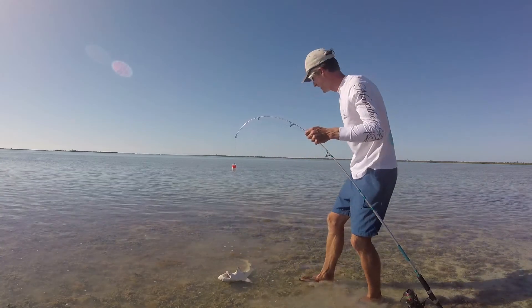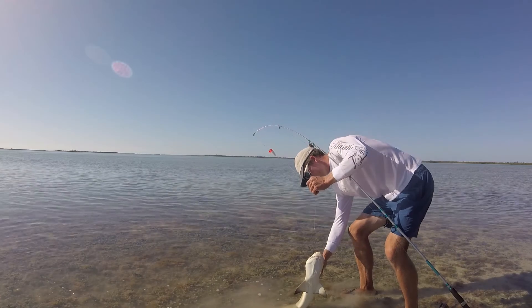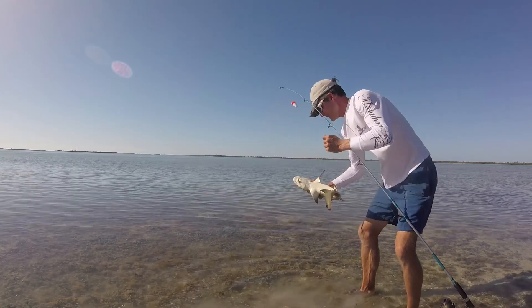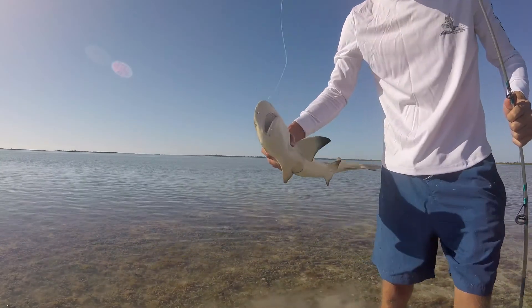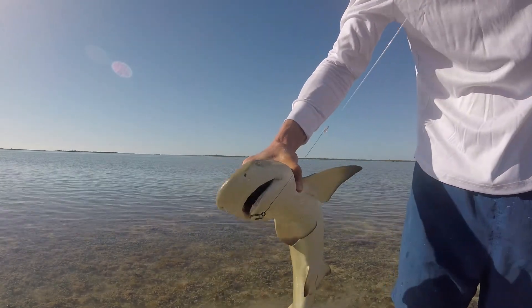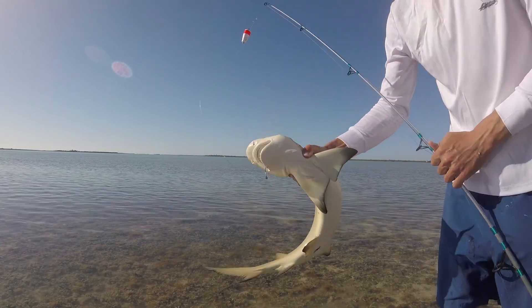He's got huge teeth! He doesn't like me grabbing his gills. Check out this guy's teeth, man. You would not want that guy chomping on anything related to you.